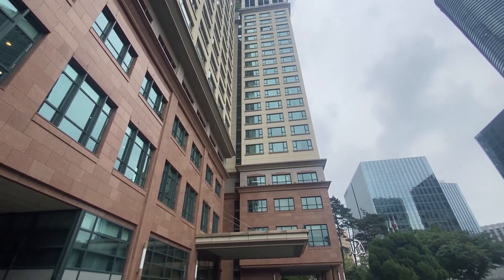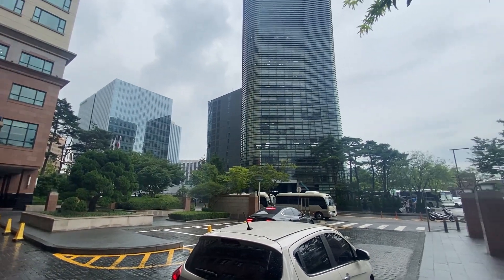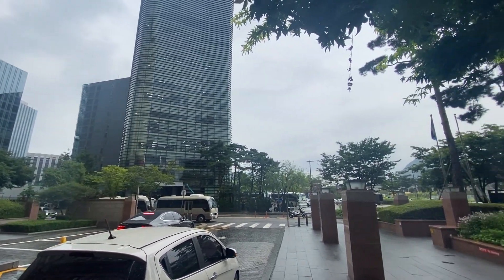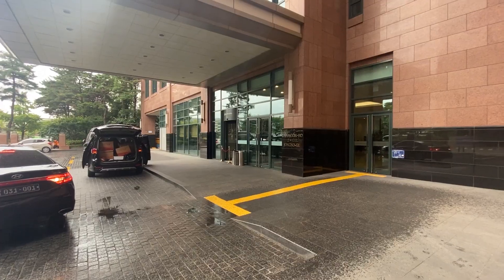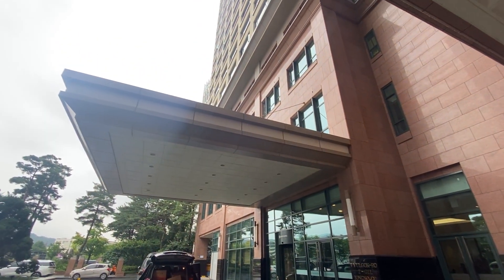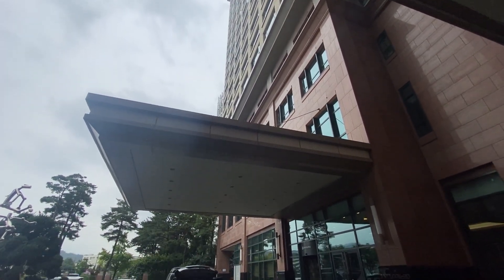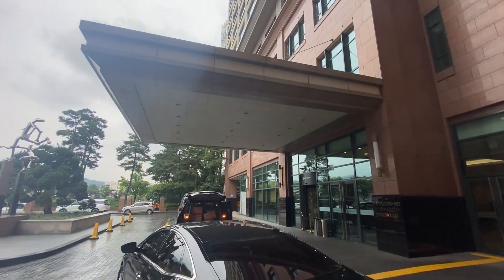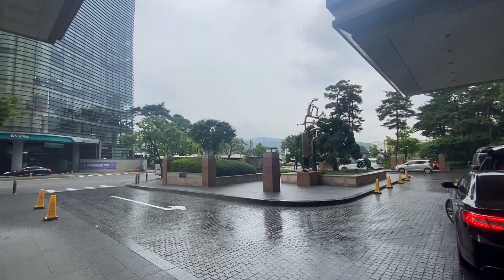This is the Somerset Palace. This is where we are going to go to Seoul. This is why we are going to go to Korea.